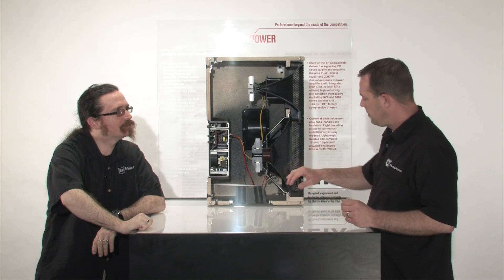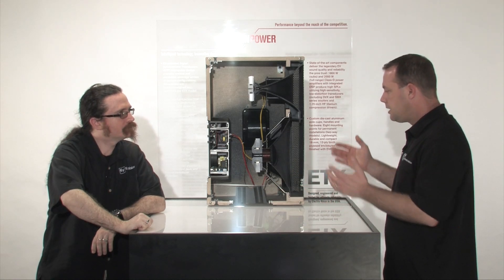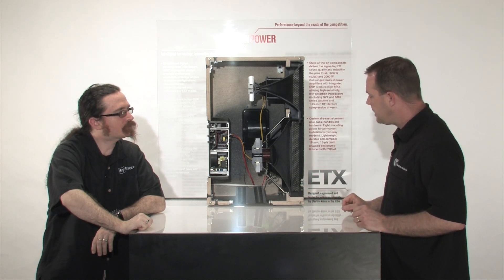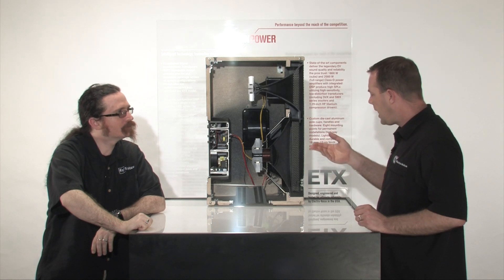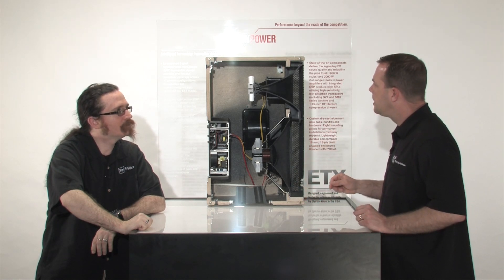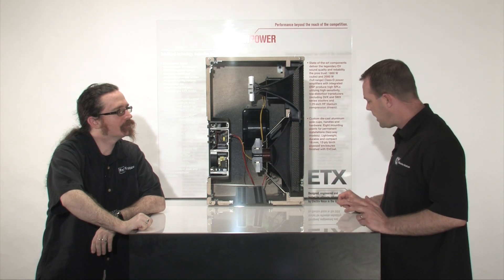Machined aluminum handles and pull cups. I see one of them has a seven and a half degree down angle, so that's a nice feature. And it's a flyable box too — these can be hung safely. There are eight M10 eye bolt points that you can use throughout the box to fly it safely.